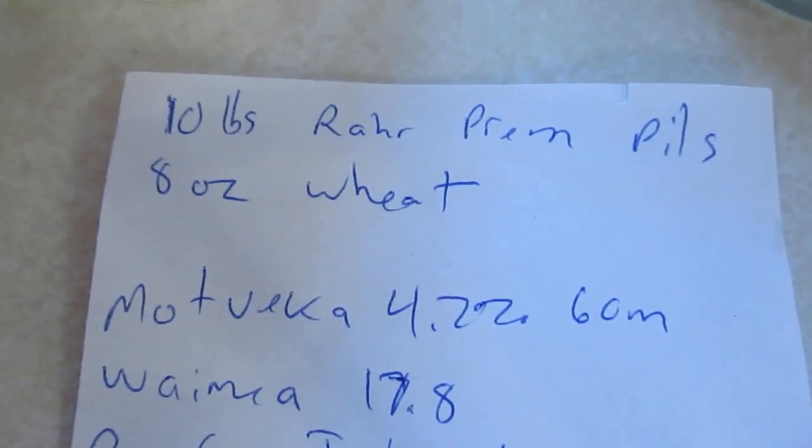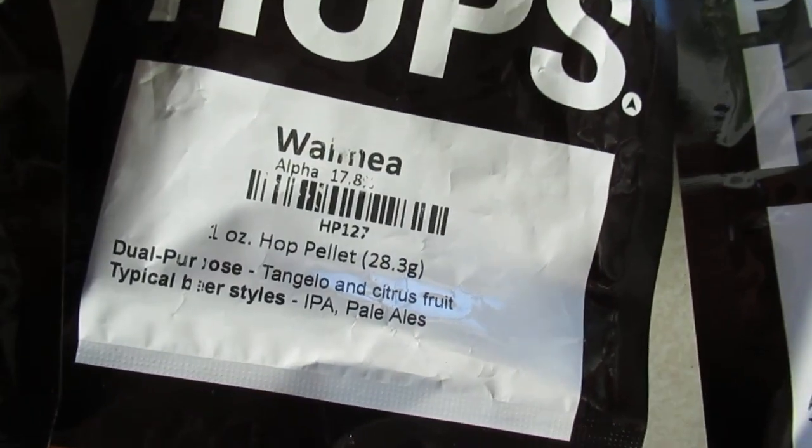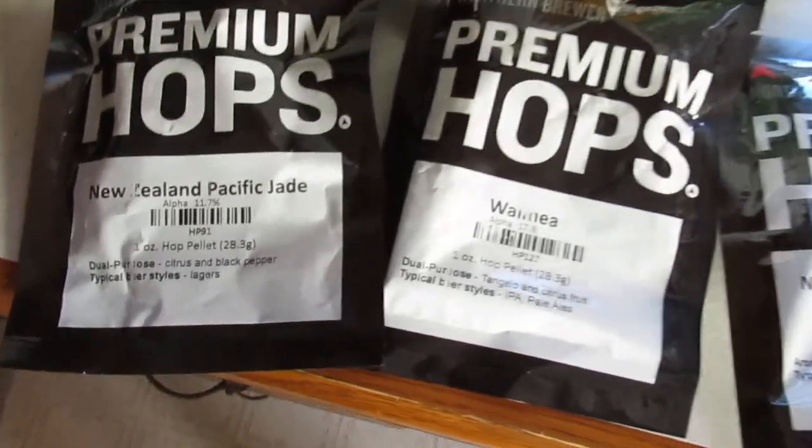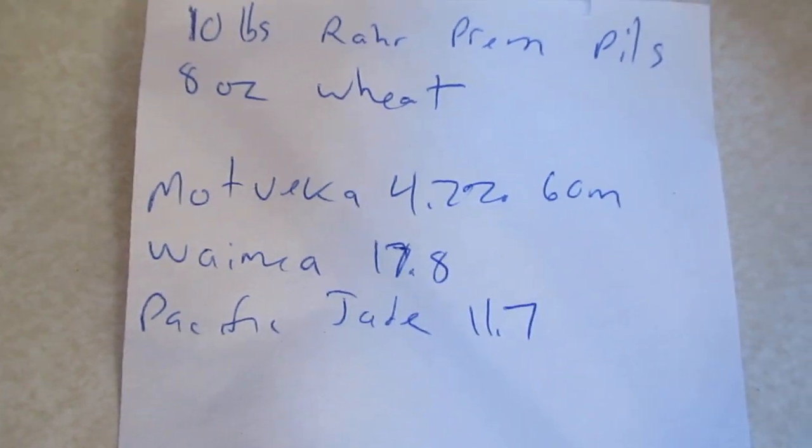Since we're at the start of lager season and I needed my 50-pound sack of malt, I went and got RAR Premium Pilsner, which is a domestic Pils malt I've used before — it's nice and cheaper than imported malt. I'm using 10 pounds of that, and Gordon suggested some wheat for head retention. I've got a lineup of New Zealand hops — the two on the left are higher alpha acid, so I'm going to bitter with the Motueka, which is lower, and then add the other two at the end.